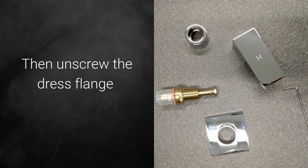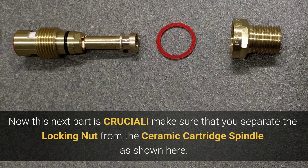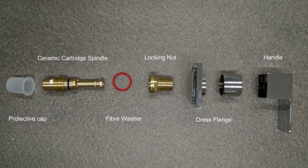Then unscrew the dress flange. Now this part is crucial — make sure that you separate the locking nut from the ceramic cartridge spindle as shown here. This is what your parts should look like.